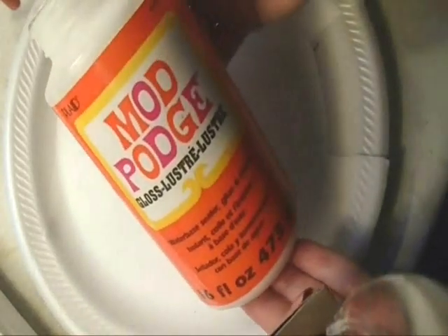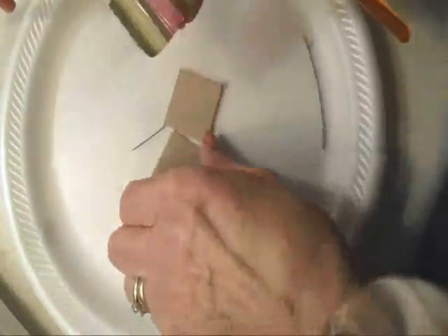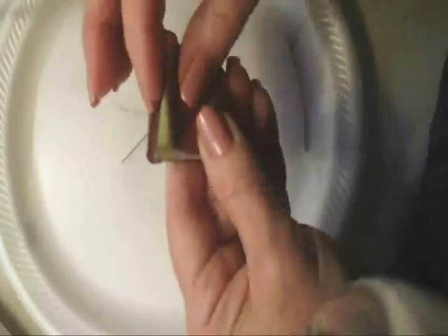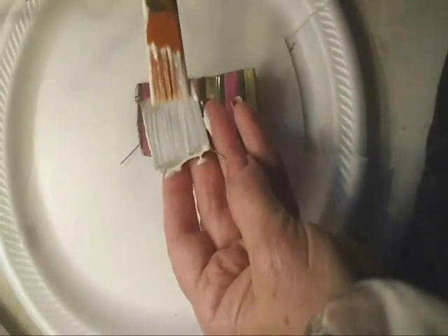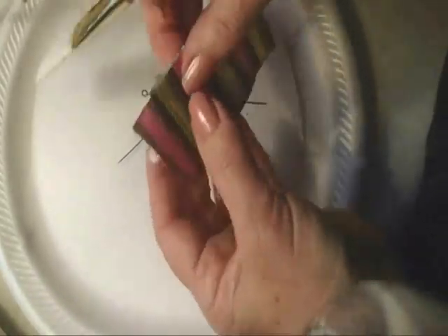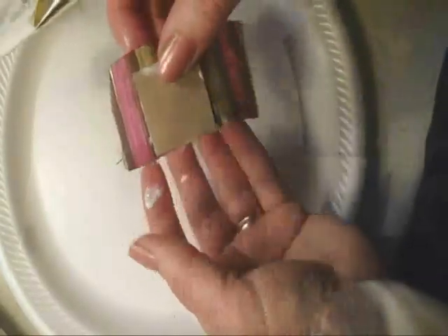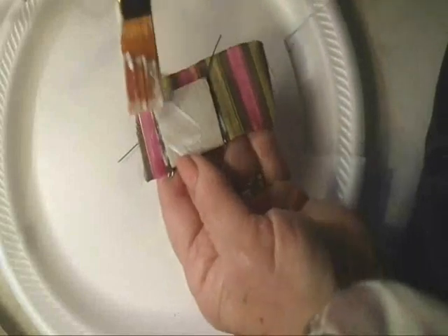I'm going to coat the entire thing with Mod Podge. I'm going to use ribbon today but you can use any kind of fabric that you have available to you. I want to position this so that I wind up ending on an edge so that I can fold this over. I'm going to take some Mod Podge, cover my square, place my ribbon down, turn it over, and spread Mod Podge on this side.